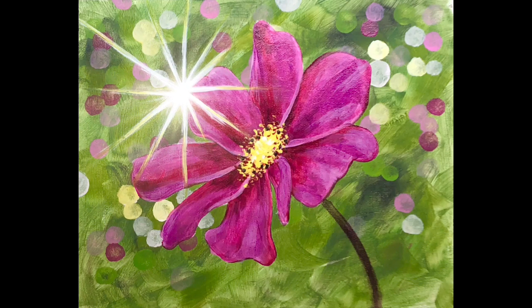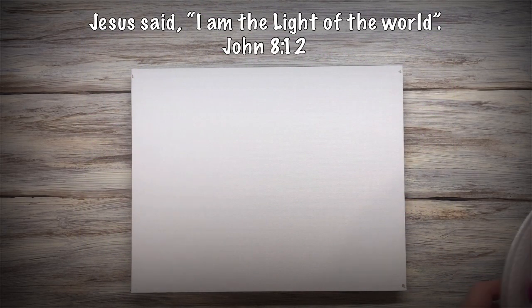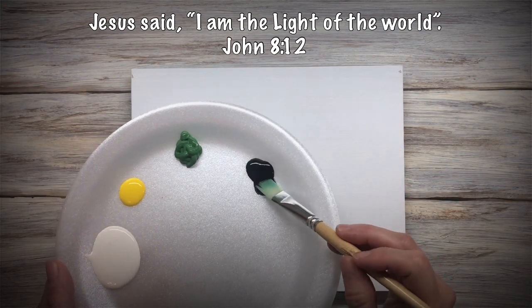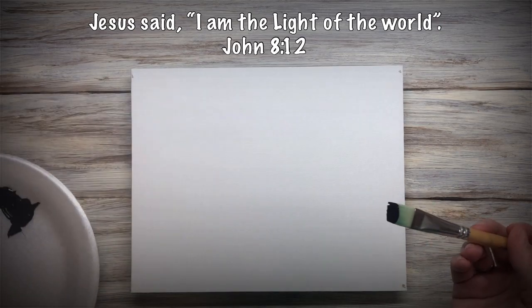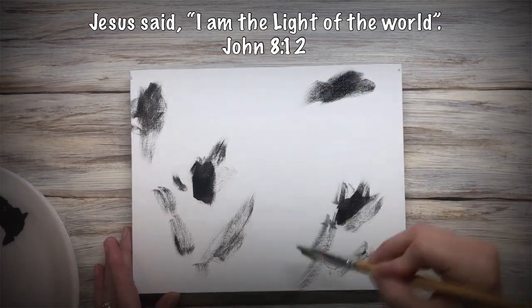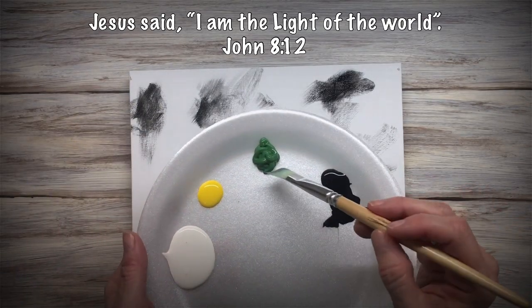Hey everybody, it's Karla. Today I'll show you how to paint this pretty pink flower. The materials needed are in the description below. I'm starting with a large synthetic angle brush — you could also use a flat brush or whatever — I just want to get some color on the canvas.